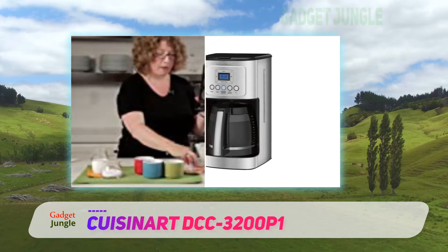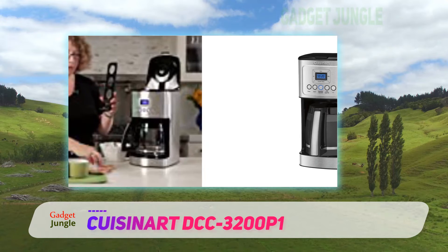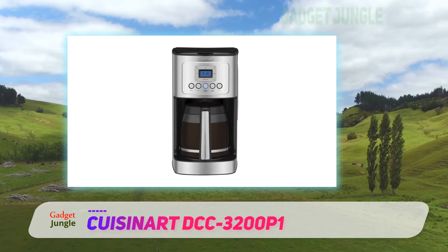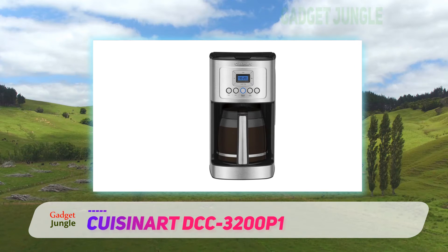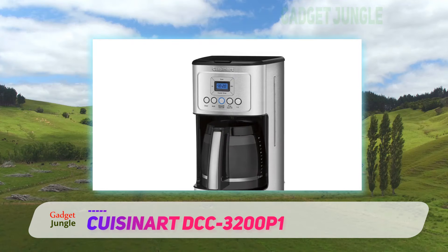The 24-hour program setting lets you set your brew for the next day as you are finishing up the current one. It also has a zero to four hour automatic shut-off, so you won't worry if you rush out of the house travel mug in hand. A reusable gold-tone filter eliminates the need for paper filters, saving you an early morning trip to the store.